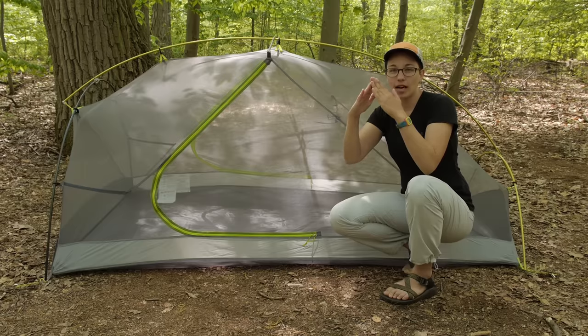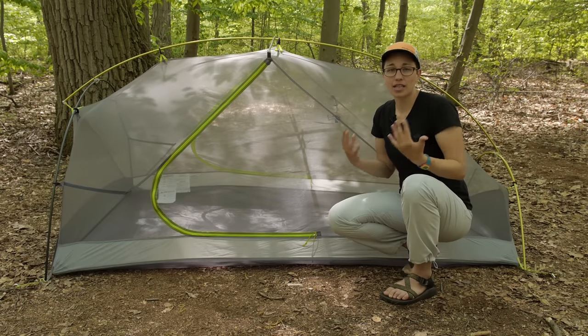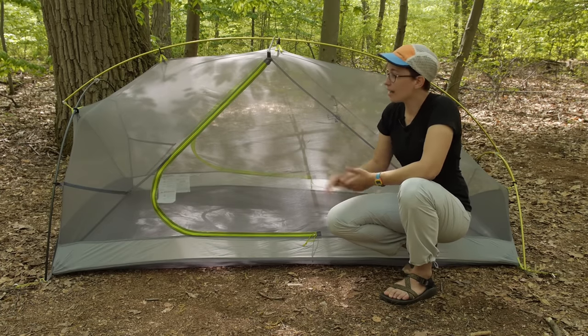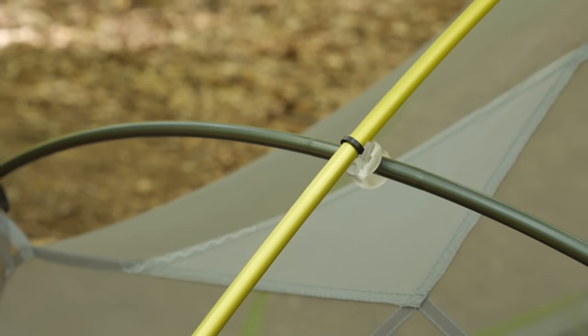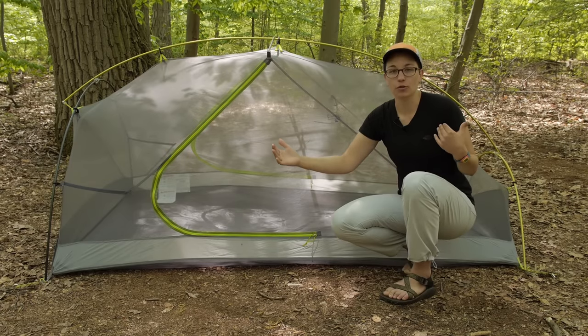As opposed to an A-frame style tent where you don't have a lot of room up at your head when sitting up, this tent offers a lot of space at your head and at your feet. In addition to that, there is a really big brow pole that goes out past the ends of the tent, giving more space around your head and around your feet.